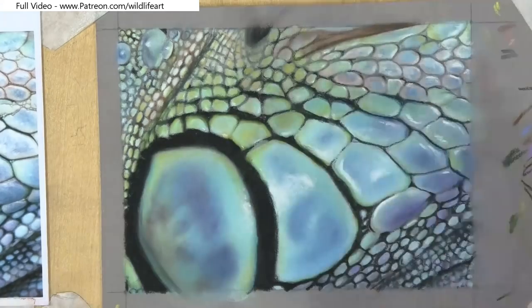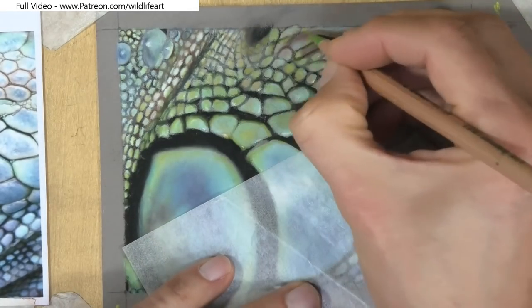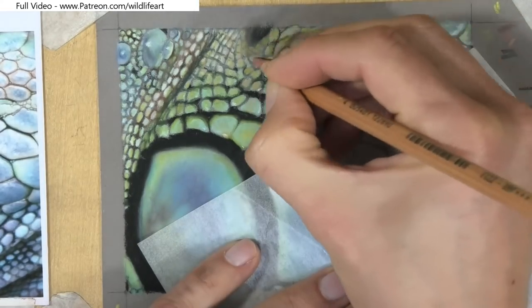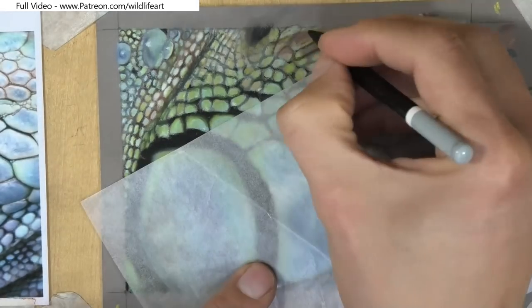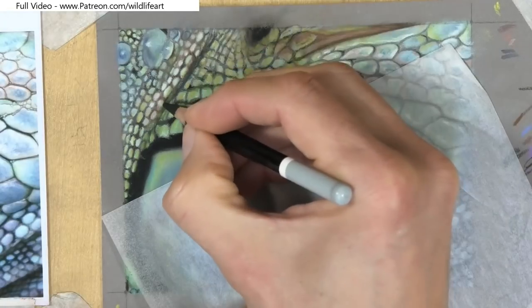This drawing took me around about one and a half hours to do in real time. You can imagine that if I did a large iguana drawing it would take many hours, but this is the only real way to get extreme detail on those individual scales.